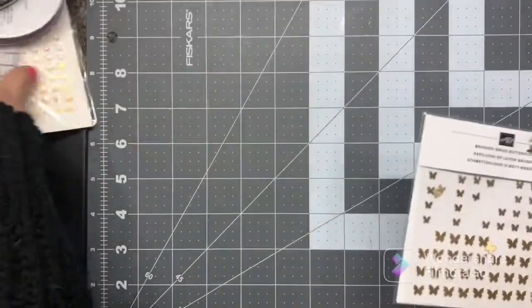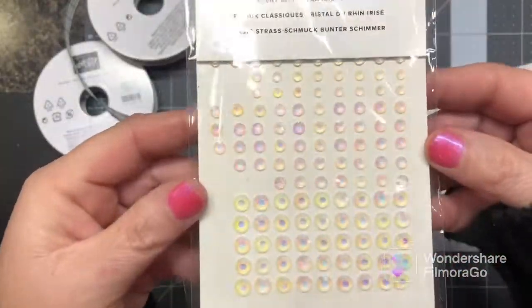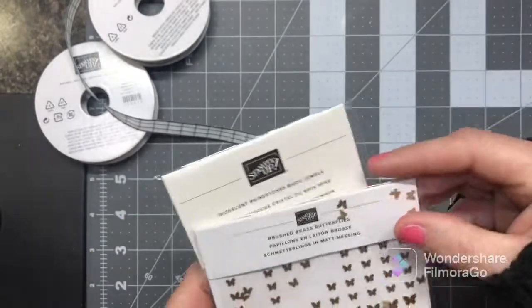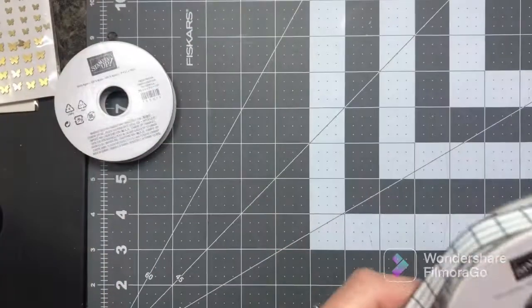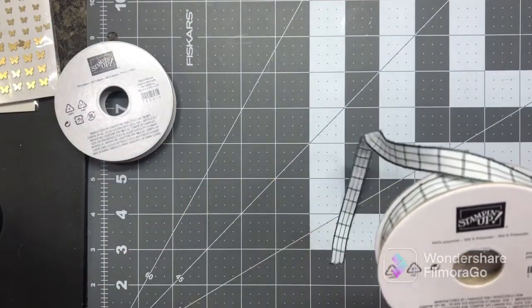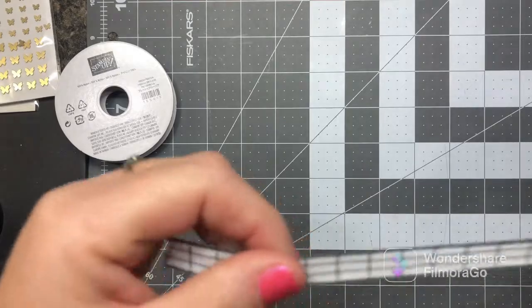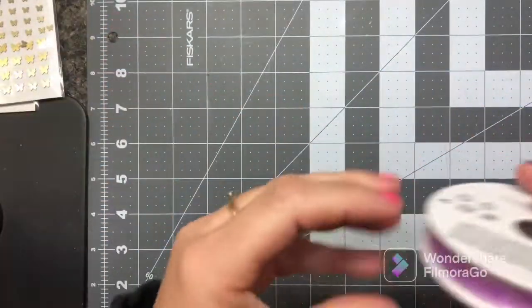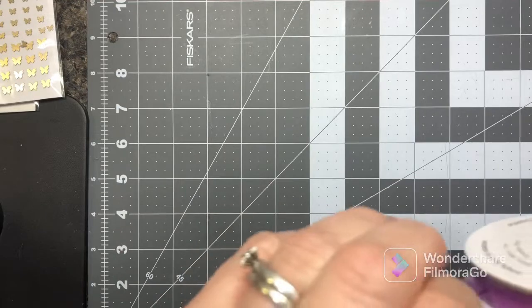Now these are the iridescent rhinestones from the new mini catalog — I love them! And then the brushed brass butterflies are very cute — they have different sizes. And then we have our Evening Evergreen windowpane check ribbon, and then this was Fresh Freesia ribbon I picked up out of the annual catalog — I've been wanting some of this pretty purplish color.